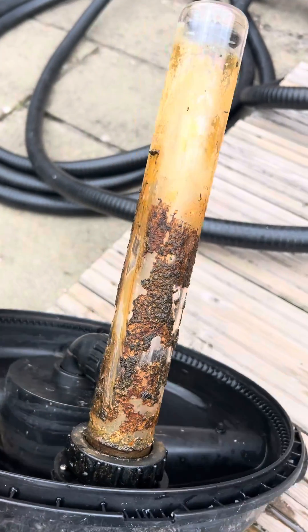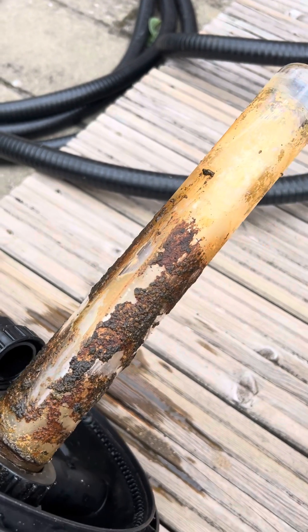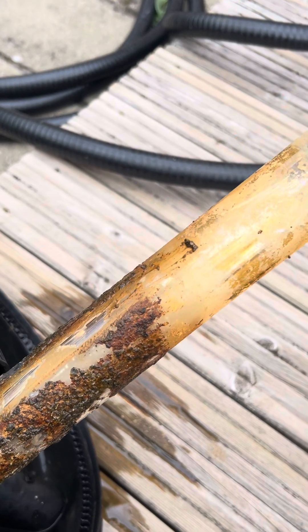So do make sure that at least once a year — especially if you're in a hard water area — you are taking the bulb out and changing it, but also checking that quartz sleeve.